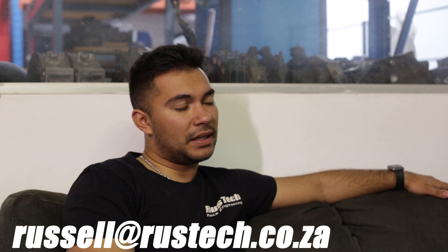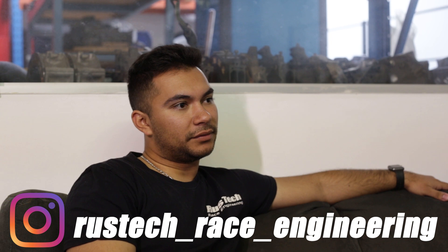Thank you so much for having us out — really appreciate it. Is there anything you want to tell the viewers? If you've got any questions pertaining to rotaries, or you've got some trouble and want to give us a try, get a hold of me — Russell at rusttech.co.za, or hit me up on Instagram at rusttech_race_engineer.